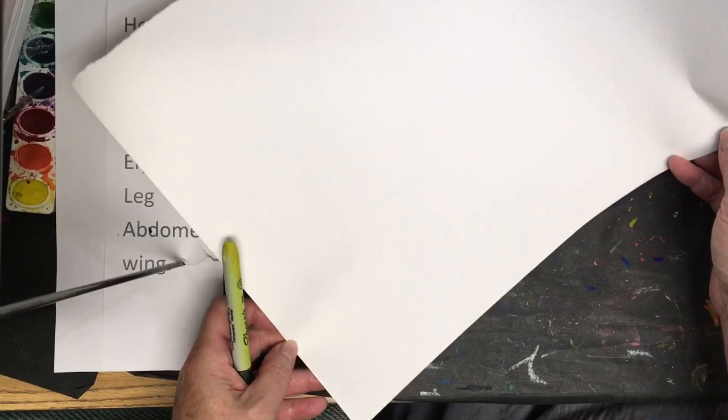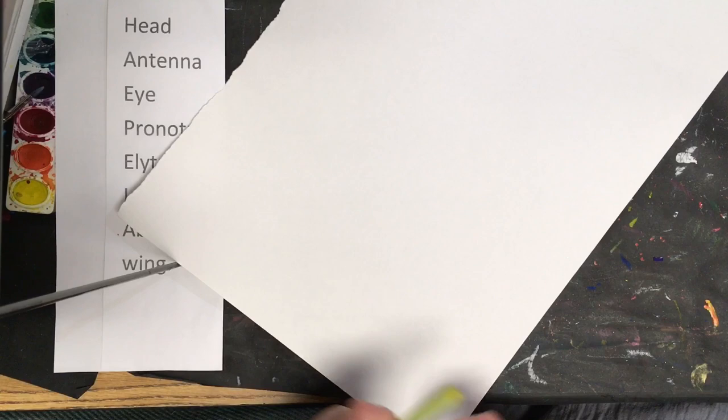To start the ladybug, I'm going to decide where I want to put my ladybug on the paper. I have 12 by 18 paper here today. I want a giant ladybug and then some flowers or leaves in the background. So I'm going to take my picture and turn it so that the corner is facing down toward me.